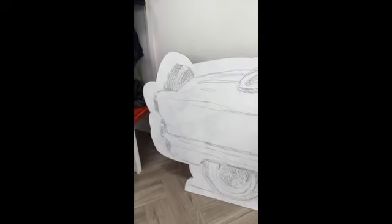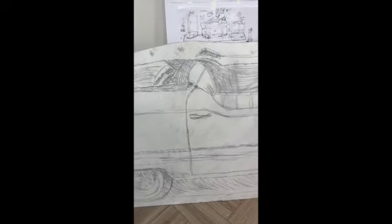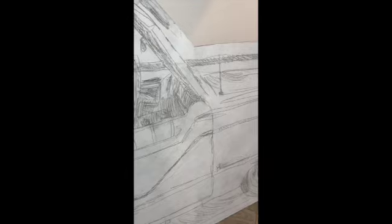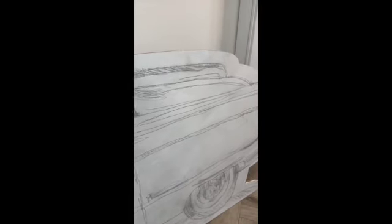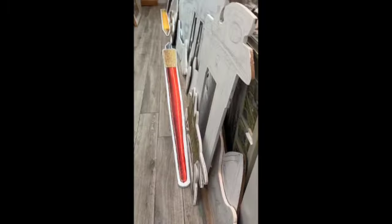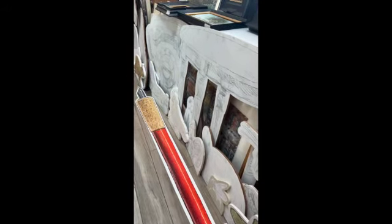These are four by eight sheets of MDF plywood. This is the resulting cutout, and everything's sketched where everything's going to go. There's a base layer of GAC, which is a clear sealer on the board. Then I paint them white with gesso, and all of these are the same way. I've gotten these all sketched out.